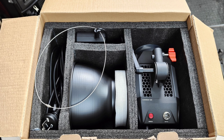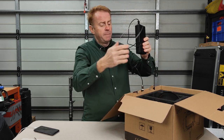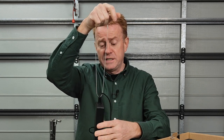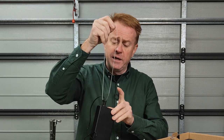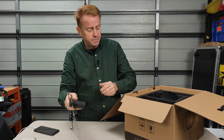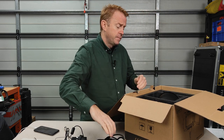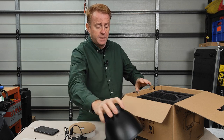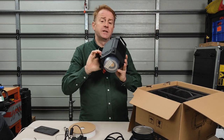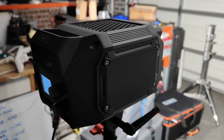Everything's packed securely into the box but it doesn't come with a bag. In the box you get: an instruction manual, a power supply with a strain relief for mounting on a light stand, a power cable with an IEC connector, a faceted dish or reflector, and the light itself. These lights can also run off a phone app, though I don't review phone apps.